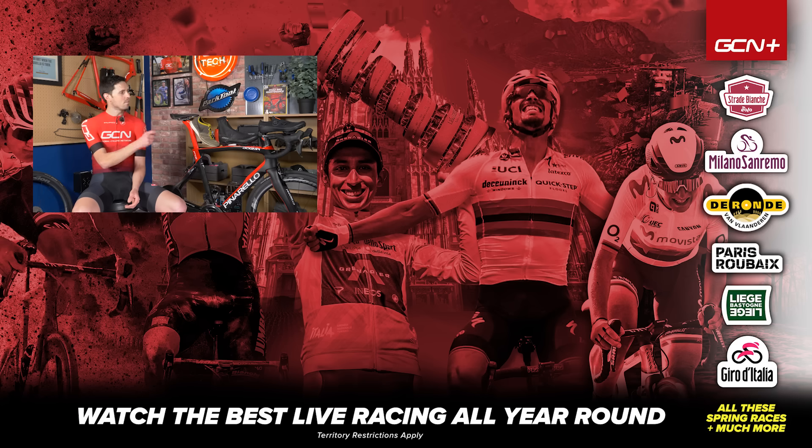Hope you enjoyed this video. If you have, please give it a big thumbs up. I'm really keen to hear your thoughts on the stiffness of cycling shoes — let me know in the comments section whether that's something you take into consideration when choosing your shoes. If you did like this video, share it with all of your friends. Remember to subscribe to GCN Tech because it really helps support the channel, and click that bell icon to turn your notifications on. See you later.